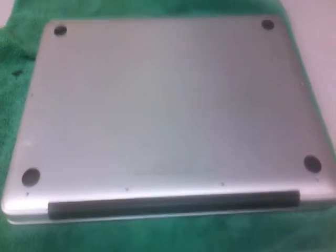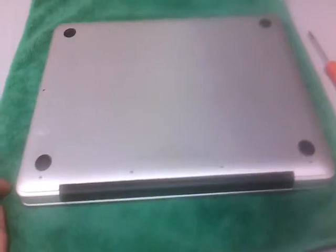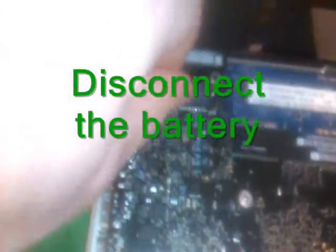Start by taking the bottom panel off. There are 10 screws. Once all the screws are out, the back panel just lifts off. There's a power connector here and it just lifts right up.